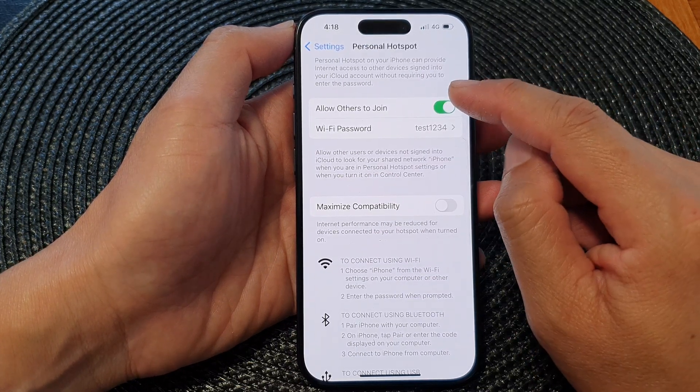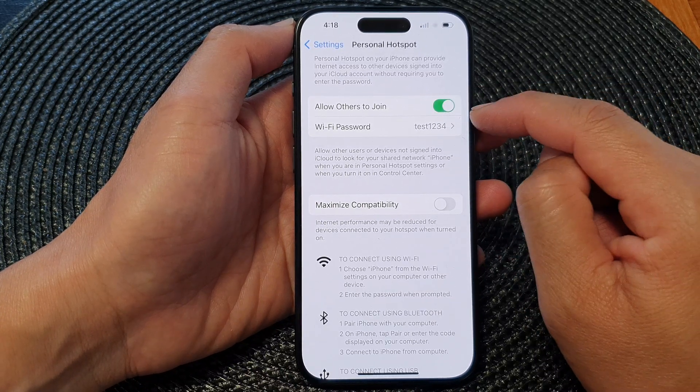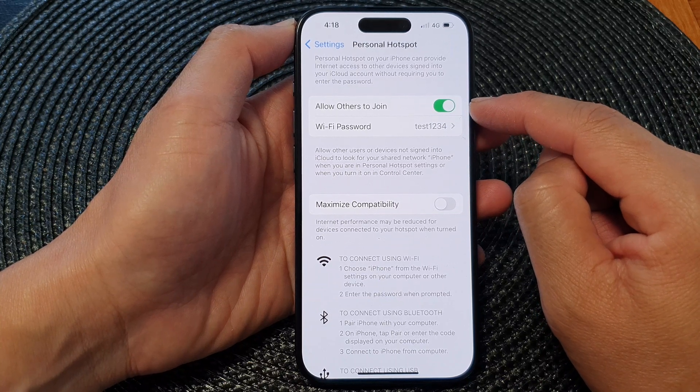In here, tap on Allow Others to Join. Tap on the toggle button to switch off Wi-Fi hotspot, or tap on the toggle button to turn on Wi-Fi hotspot.